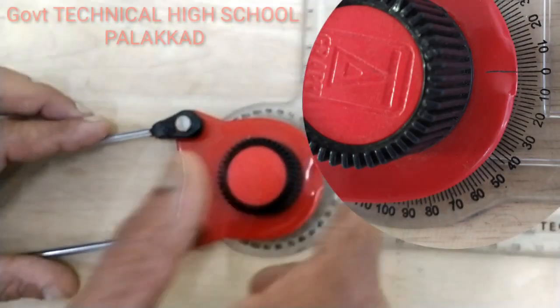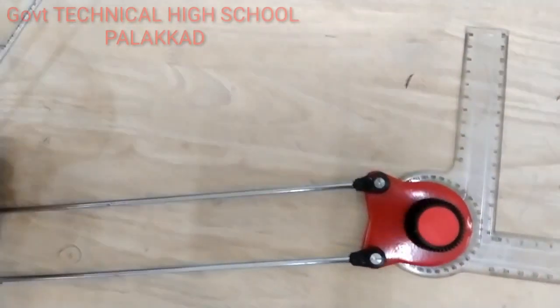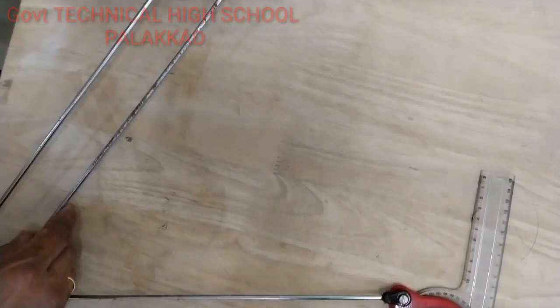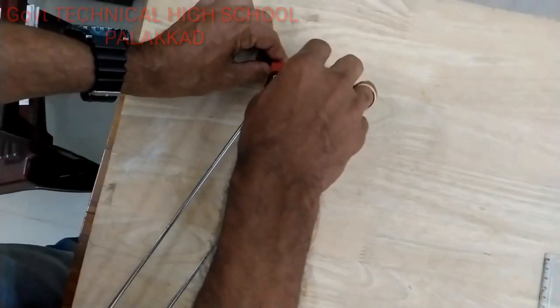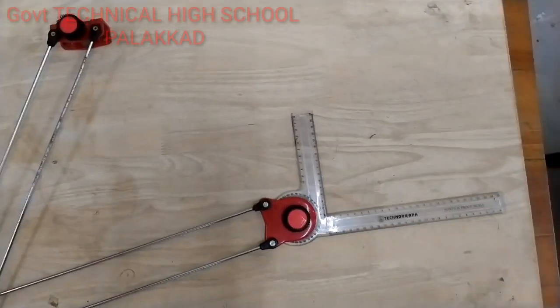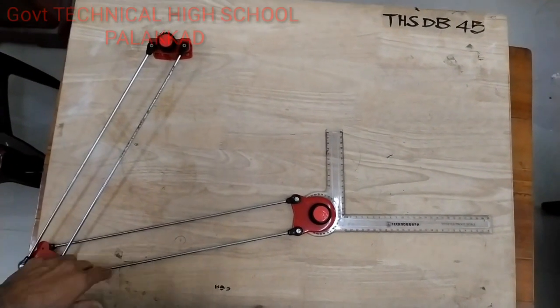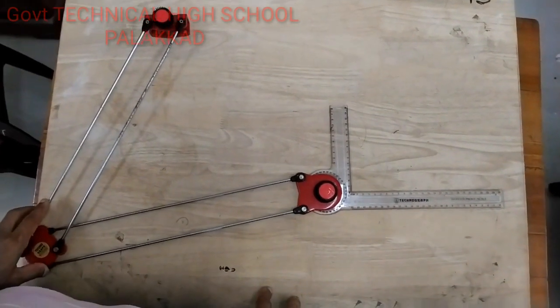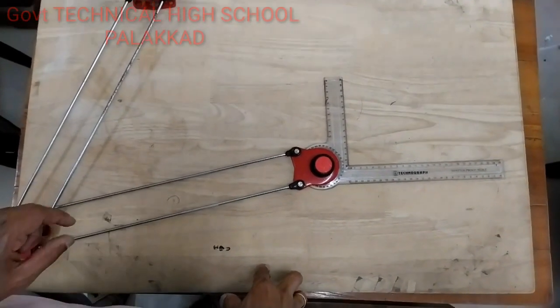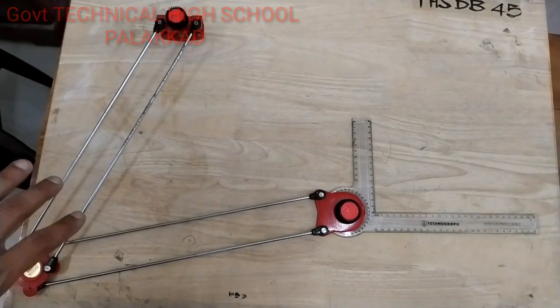Let's fix this. I will put the drawing board in this way. I will put the paper on it. The paper is a piece of paper.